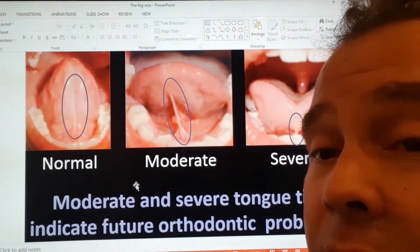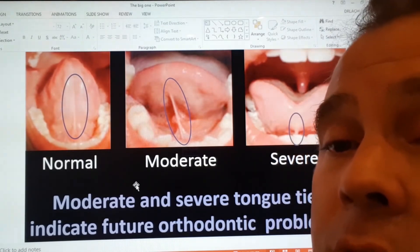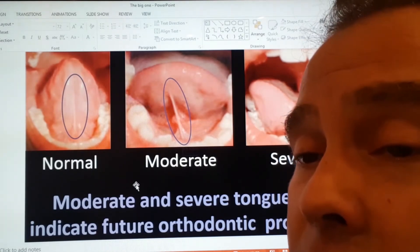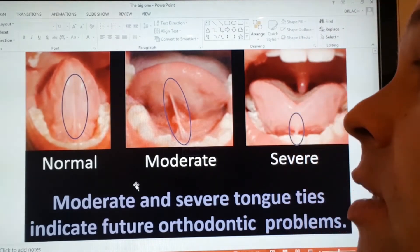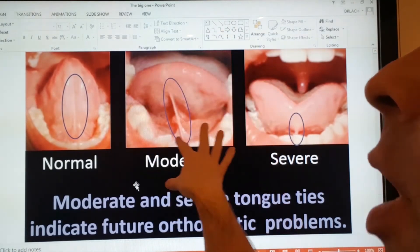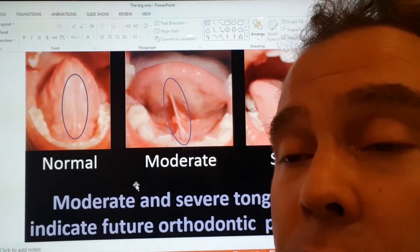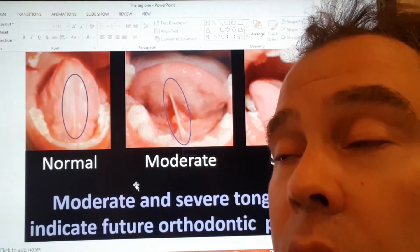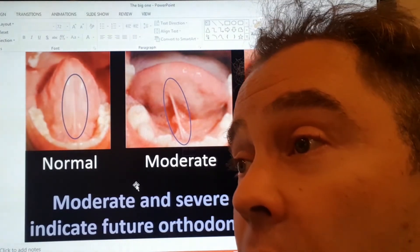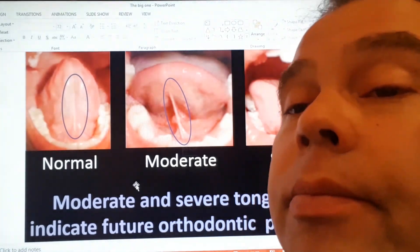So if you have anything like this in your own mouth, you probably want to get it looked at. If your children have a very severe tongue tie or even a moderate tongue tie, several procedures can be done to release the frenum and work on proper growth and development of the tongue musculature, and hopefully get your child growing properly to minimize the amount of braces required, or at very least get the child into proper treatment as soon as possible.